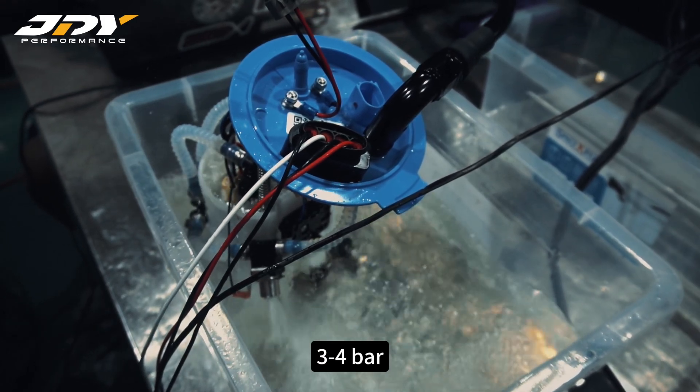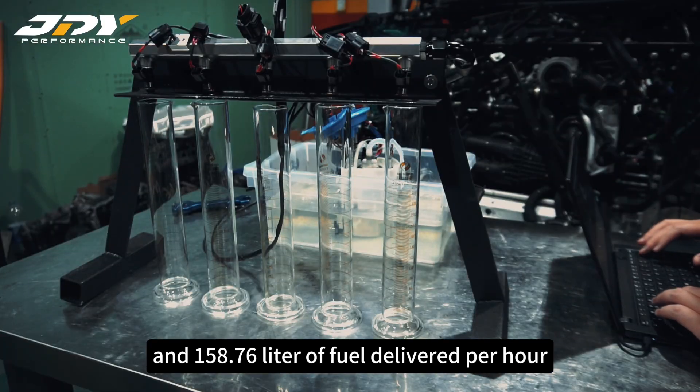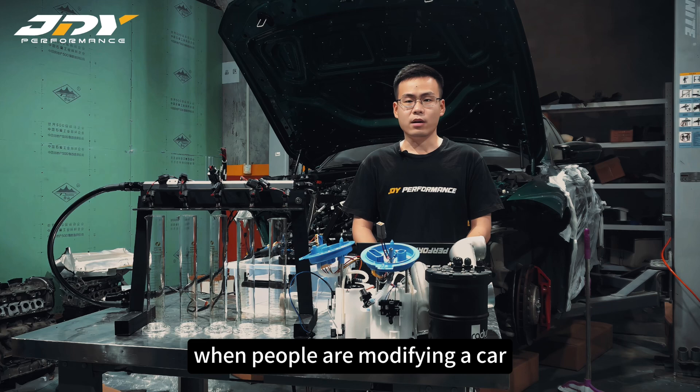Round 1 — pump duty 50%, injection timing 50%: we have a rail pressure of 3 to 4 bar and 158.76 liters of fuel delivery per hour. Round 2 — pump duty 90%, injection timing 90%: rail pressure 2 bar and 355.68 liters per hour.